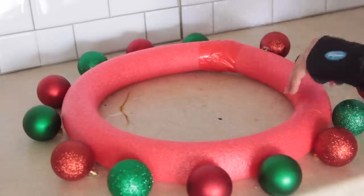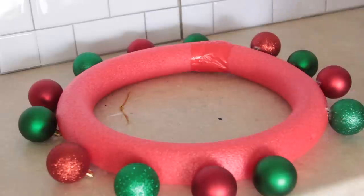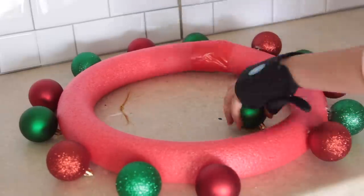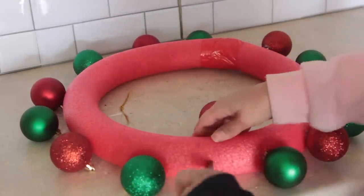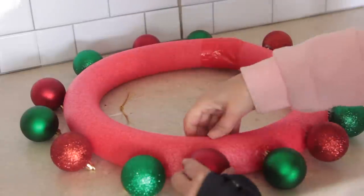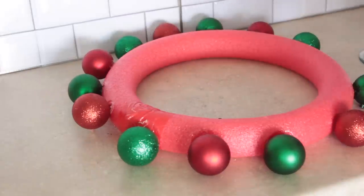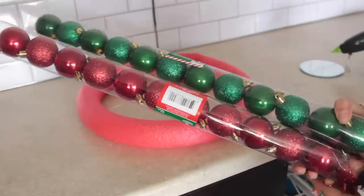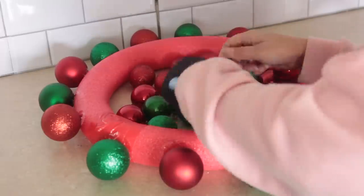I'm starting off with large red and green ornaments from Dollar Tree — I only had one pack of each. I started off by gluing them around the pool noodle. I was initially trying to push the ornament top inside the foam but it was really hard, so I don't recommend that. Instead, when you glue on an ornament, put the top of it toward the back of the pool noodle because nobody's going to see it anyway.